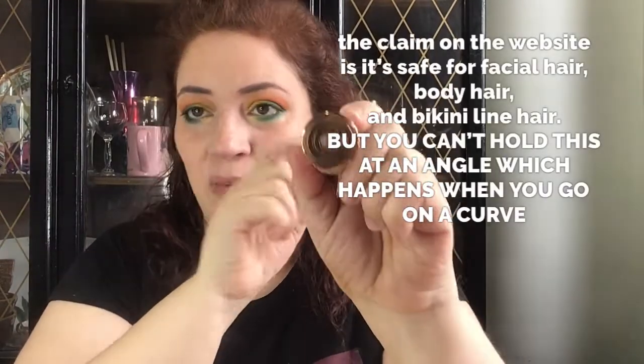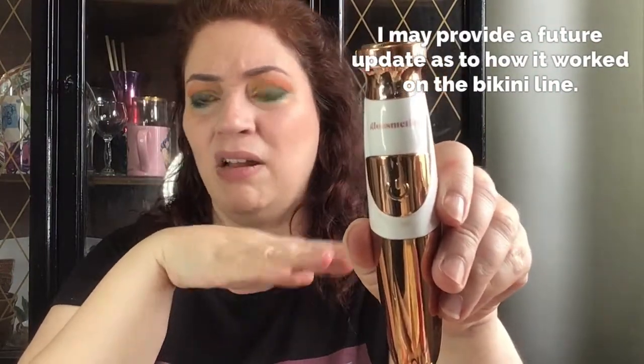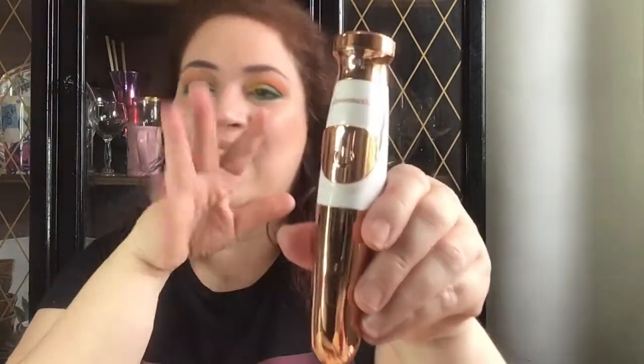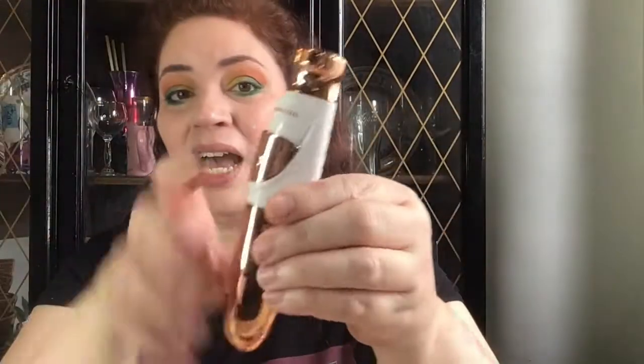For example, if you wanted to use this to remove stray hairs from the brow area, it's not going to work well — you can't put it at an angle or it will hurt you. I would avoid that. The best place to use it is probably on areas with peach fuzz on the face, where it's not as curvy. I haven't even attempted to use this for underarm hair or legs, because the legs would take forever, and underarms are a curved area — so I don't really trust putting it there. The general area it could work for is basically your face.